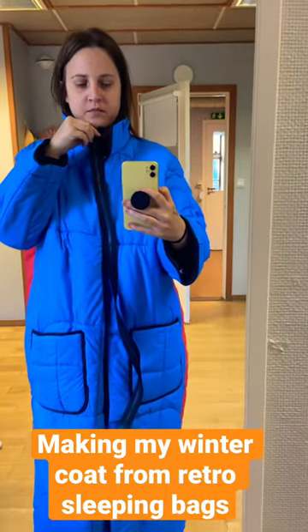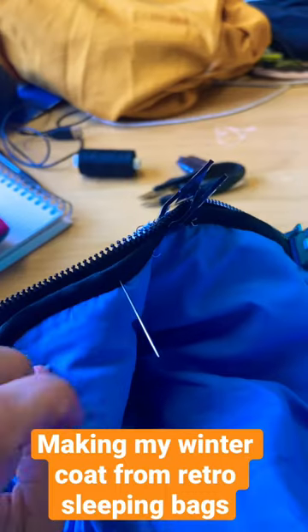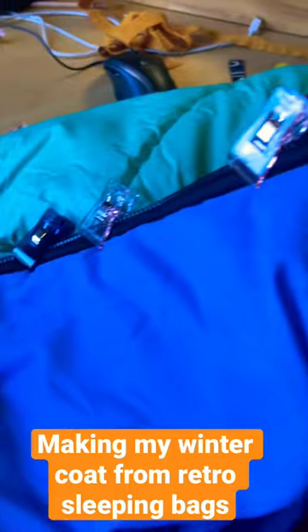I will hand sew my zipper on first, because this will make it so much easier for myself whenever I bring it over to the sewing machine.